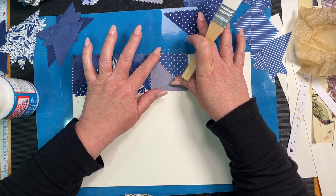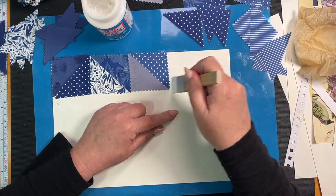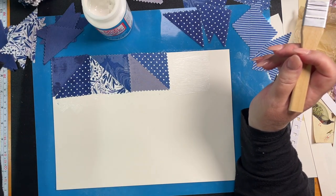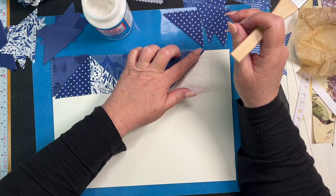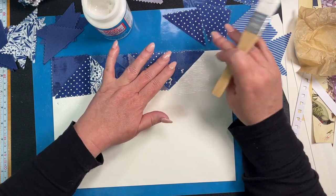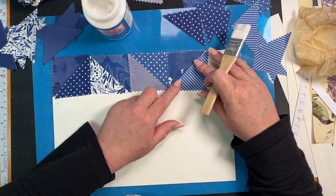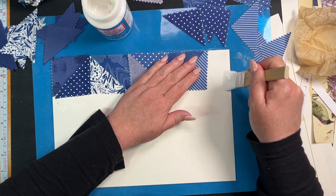Doesn't that look cool, guys! Thank you so much — I should have written these names down — to Loot who left me a nice message again this week, and Paper and Lace, and I don't know your name — P somebody. We haven't done stripes. I need to get into the habit of acknowledging my YouTube buddies.